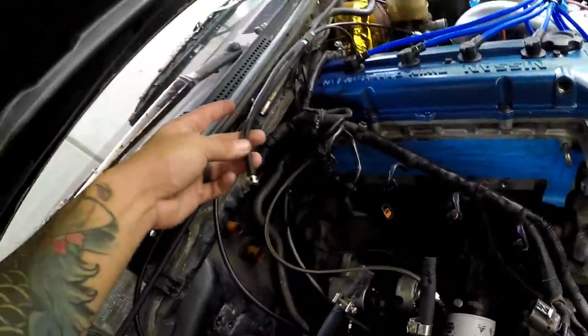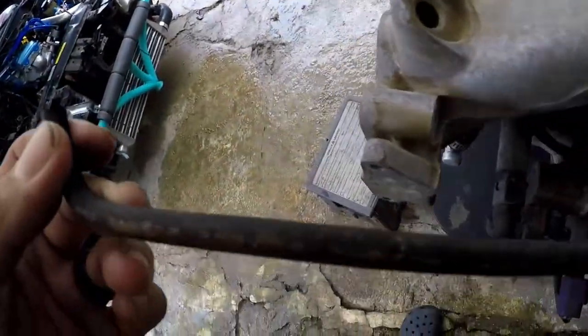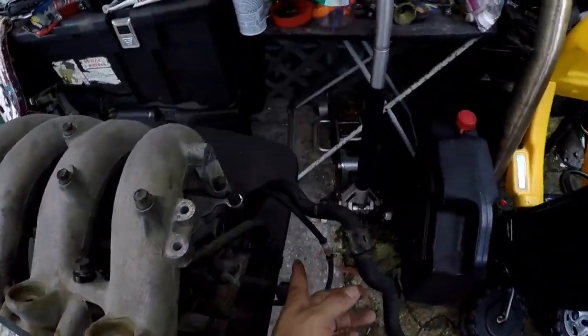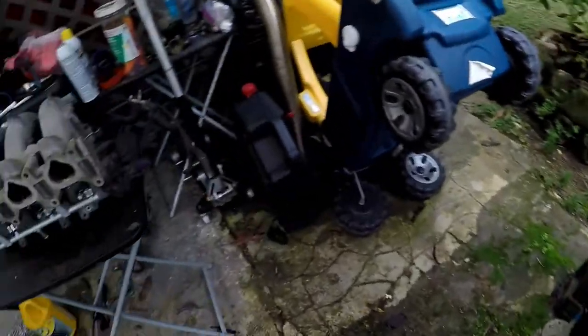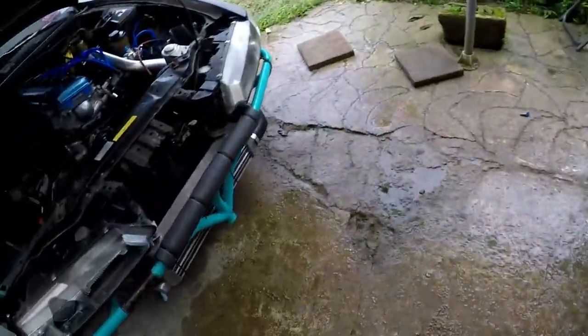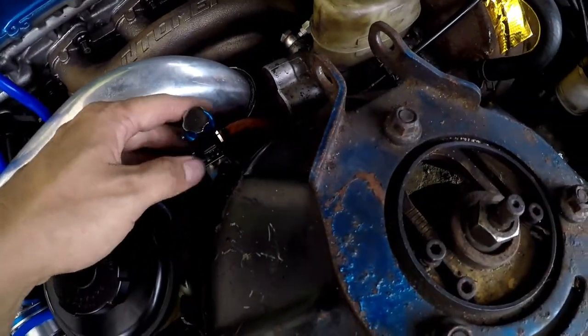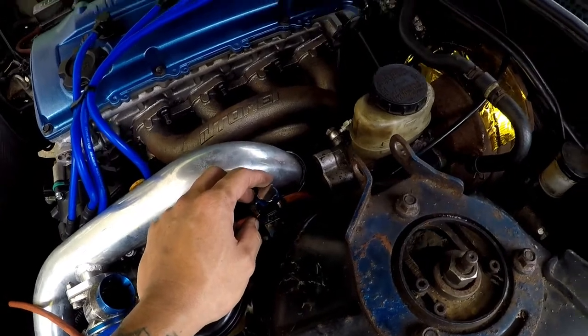So the vacuum that I teed off for my boost gauge — here's the hose — but I teed it off here, and this is actually the vacuum for the fuel rail. A friend advised that I shouldn't use that as a vacuum source; it's not a reliable source for the boost gauge because it's probably going to read fuel rail pressure. So I'm gonna change this hose and run my boost gauge off something else, maybe tee it off the boost controller. Still thinking about what I'm gonna do.